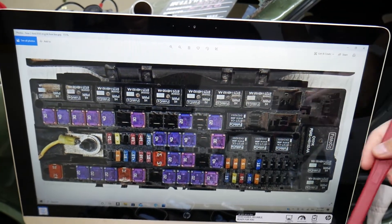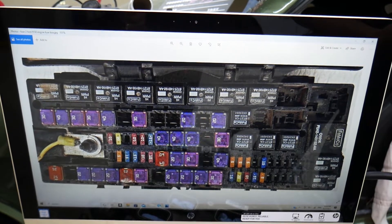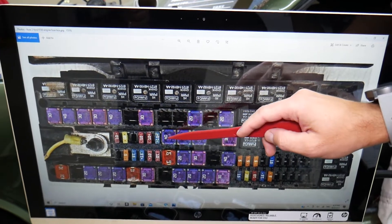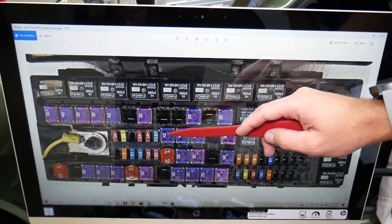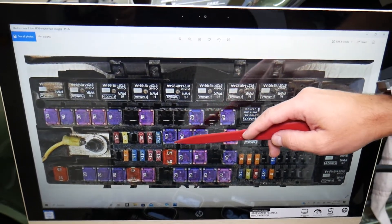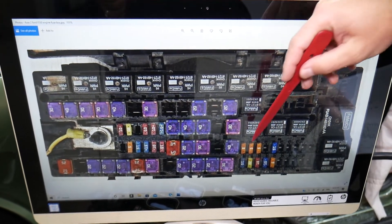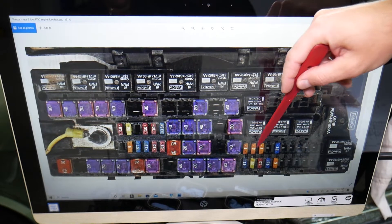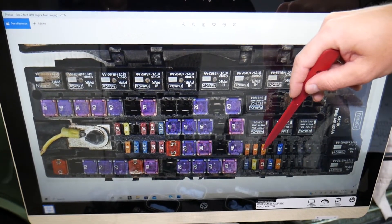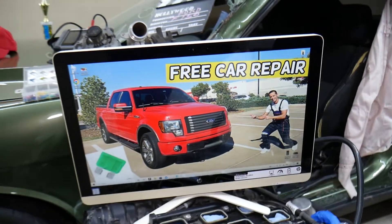There are two fuses for the rear window defroster that you'll need to check — it's recommended to check both. The first fuse is fuse number 32, which is the first big fuse in that row from left to right. Then you need to check fuse number 54 — go to that line, and it's the third fuse from left to right. Those are the two fuses for the rear window defroster. Hopefully the video was helpful — thank you for watching and see you guys next time.